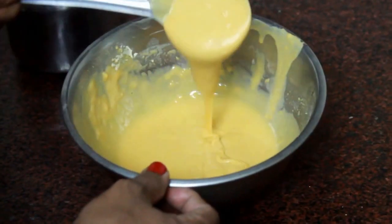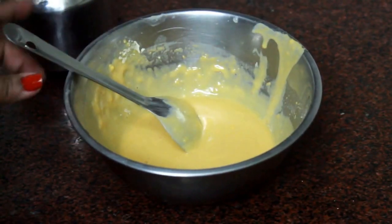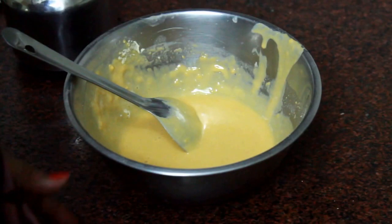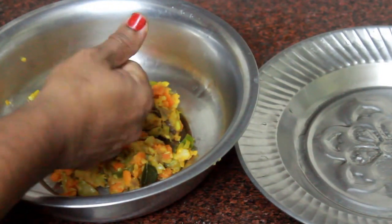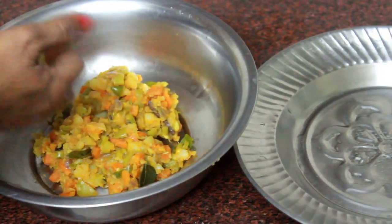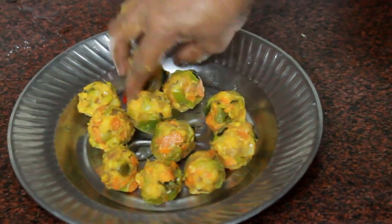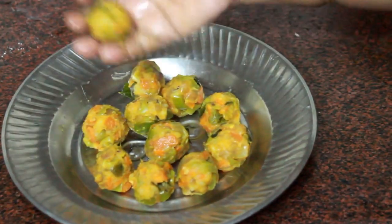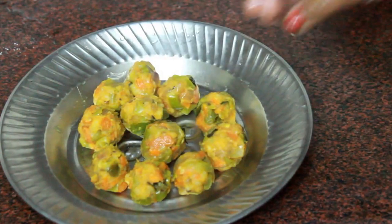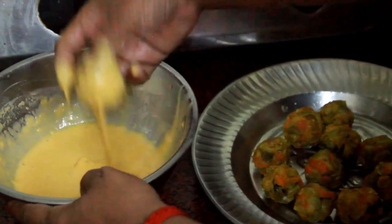Now it's ready to add the ginger. Add the pepper. This is the vegetable mixture — we put it in a mixture with rice and put it in a broth.